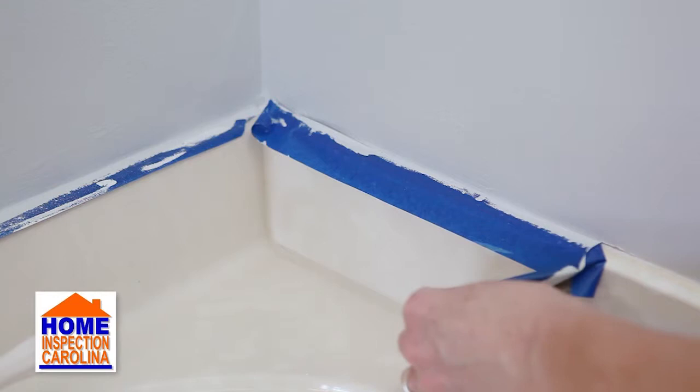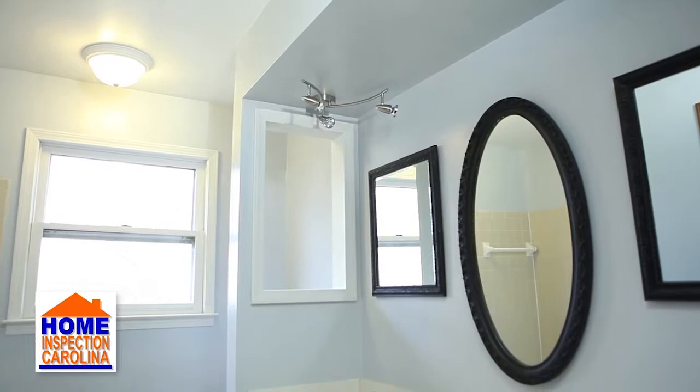Once the paint in the room has completely dried, carefully remove your painter's tape to reveal a sharp edge to your trim.